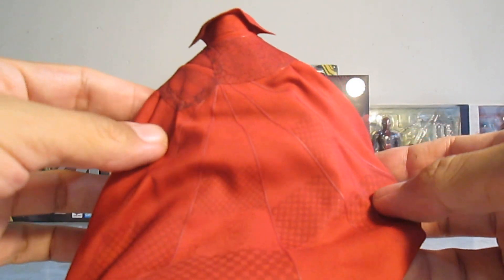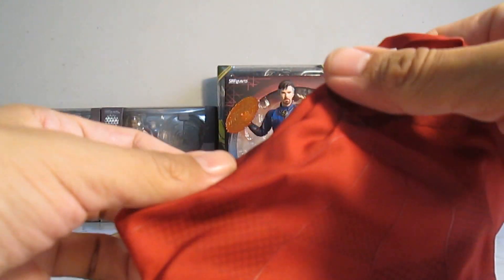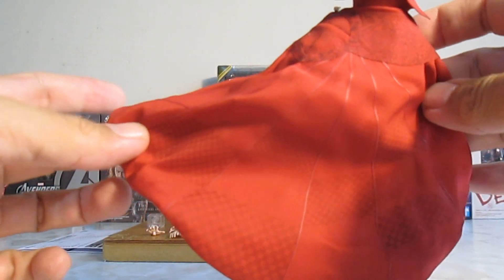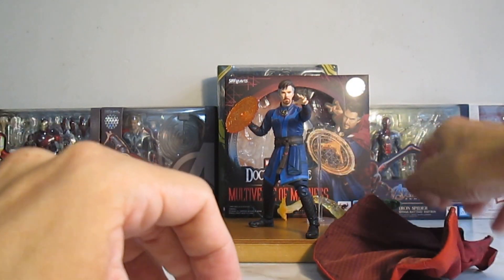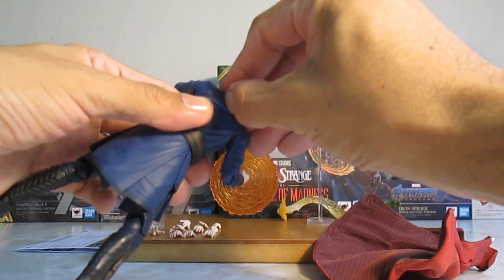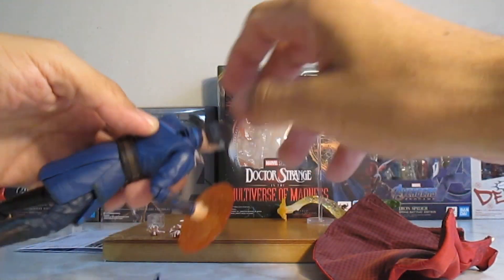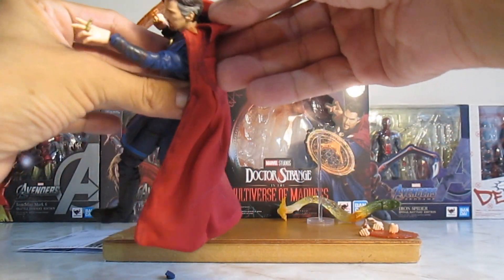La capa tiene un detalle jodidamente genial: hay relieve, grabados muy muy buenos. Lleva un alambre para moldear la capa. Se remueve lo que es esta pieza que ven aquí — deberían haber incluido una herramienta. Queda ese hueco y lo único que hacemos es colocar la capa de esta manera.